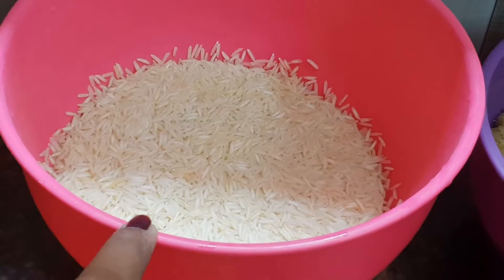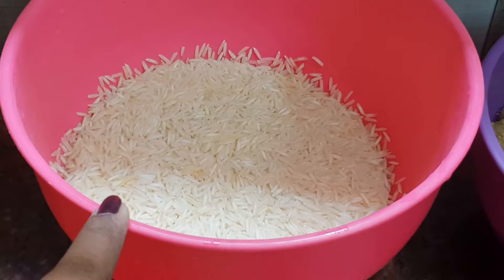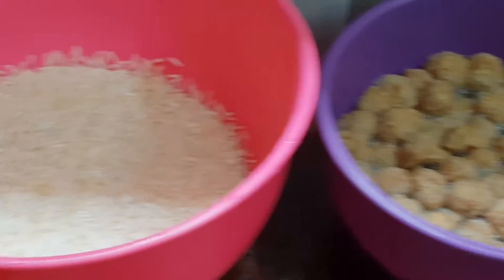I will use basmati rice. After I start, I will use it for this recipe.